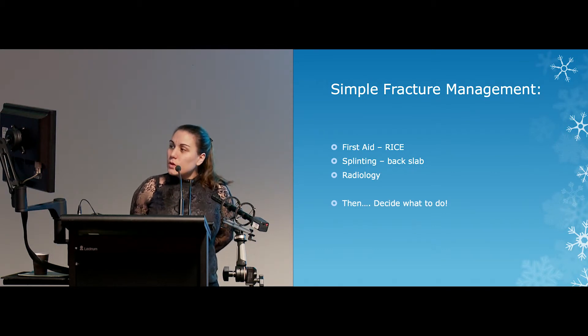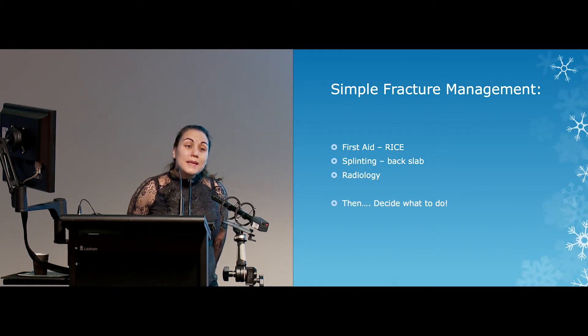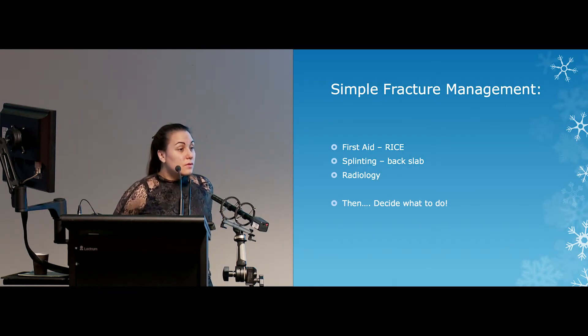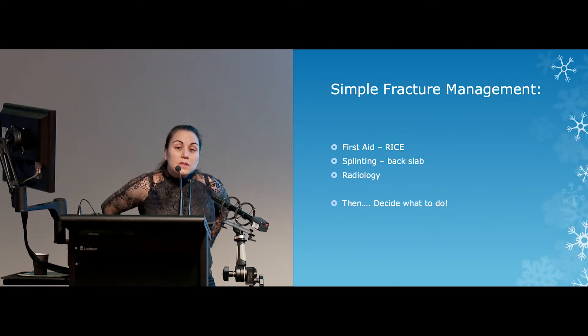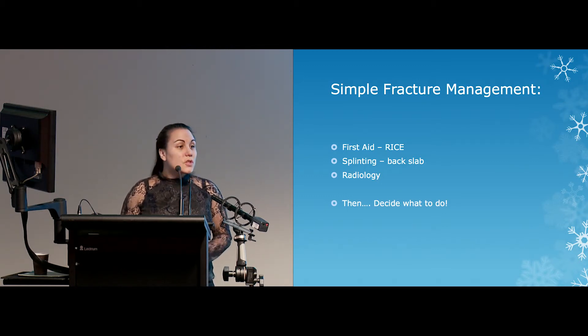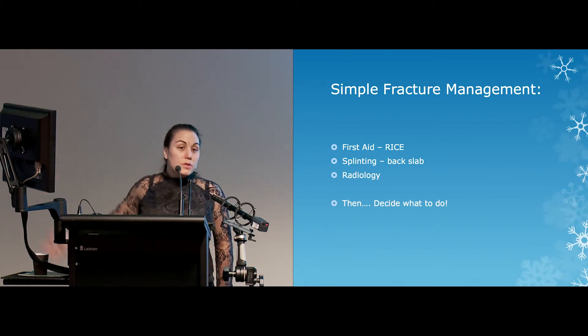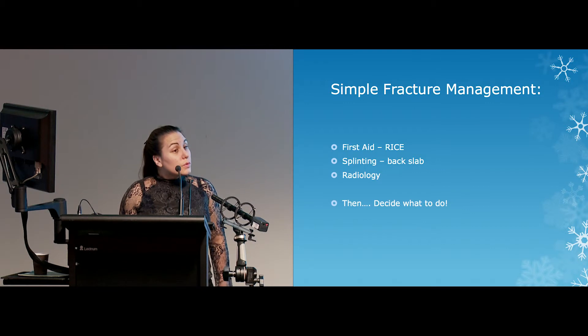For simple fracture management, you will not go wrong if you give basic first aid and put a splint on. The splint itself doesn't really matter as long as it gives some pain relief. Back slabs in the emergency setting are wonderful — they keep the limb still, give pain relief, allow time to get your assessment done with radiology and other investigations, and give you time to get advice and decide what to do.